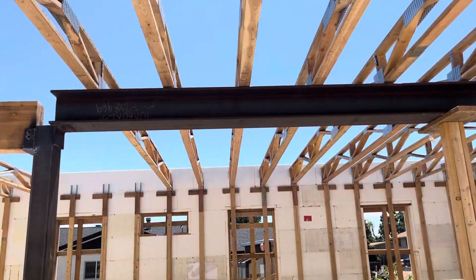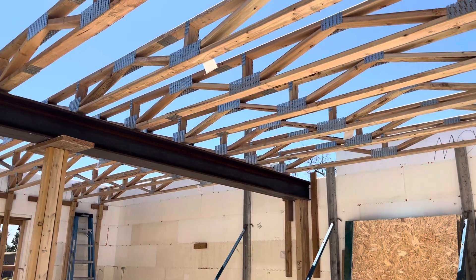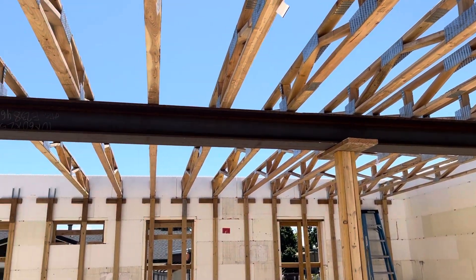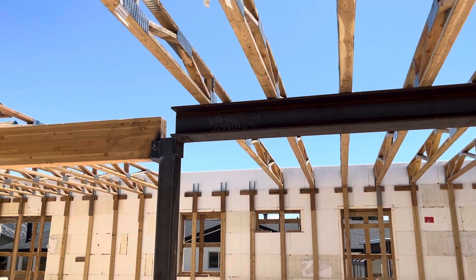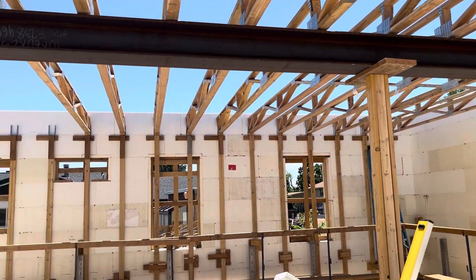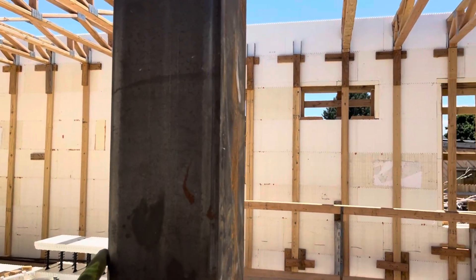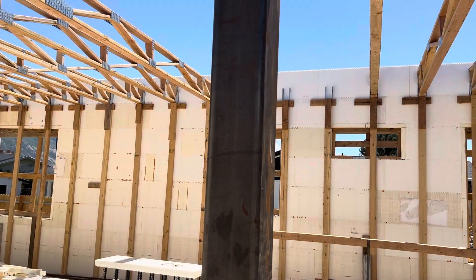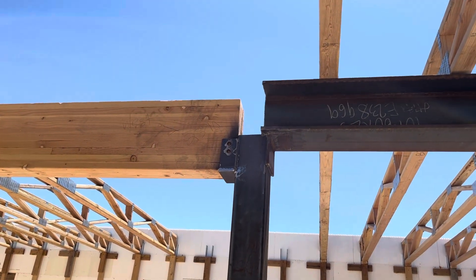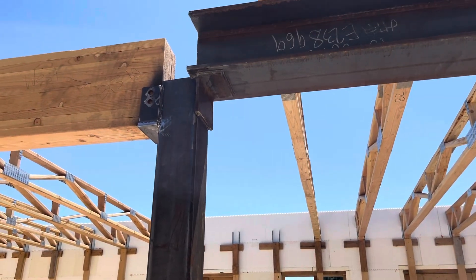Above our garage we've got this steel beam, and it's just as heavy as it looks. Yesterday when I had my welder over here, I was about to cut the beam. I said, hey, I'm going to actually measure this twice so that we cut it once and do it correctly. And I did measure it twice. The problem is I measured it twice from this side, and I was supposed to measure it from the other side, because the beam was supposed to completely sit on top of that steel post.